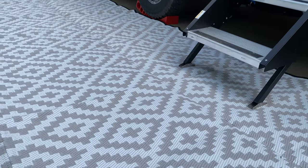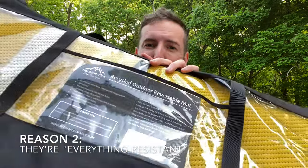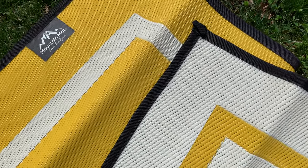Reason number two is that these things are what I call everything-resistant. This is their mid-range size here. Not only are they totally waterproof, but they're UV resistant, mold resistant, and mildew resistant. They're made to actually use outside and last more than one camping season. That's a huge deal — not only for saving you money over time, but also for the environment, since you're not buying disposable mat after mat.